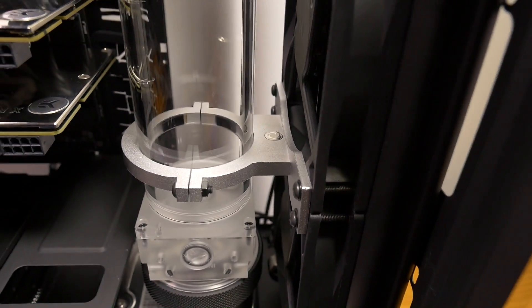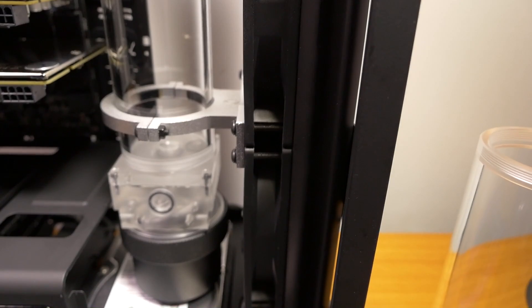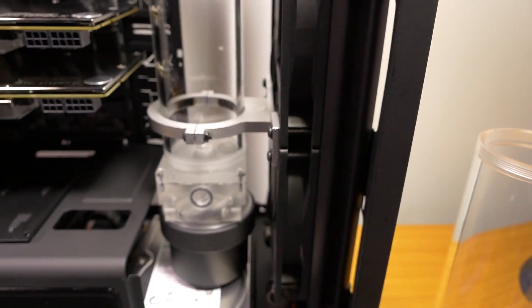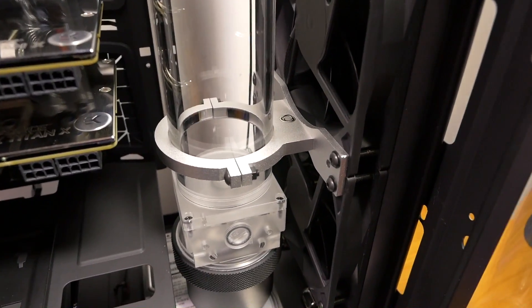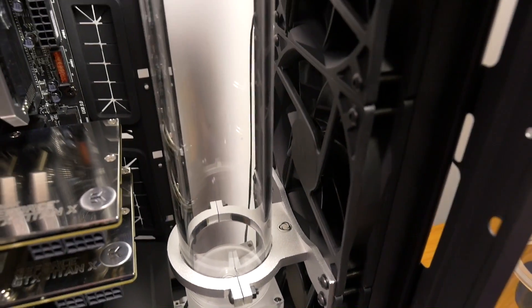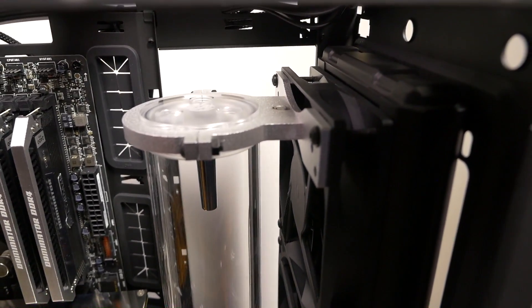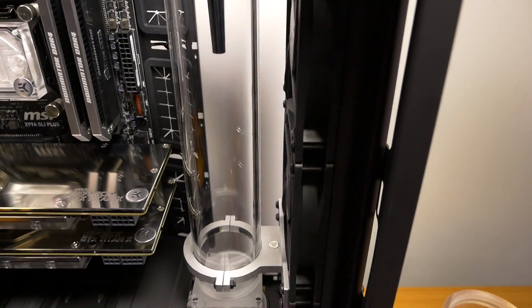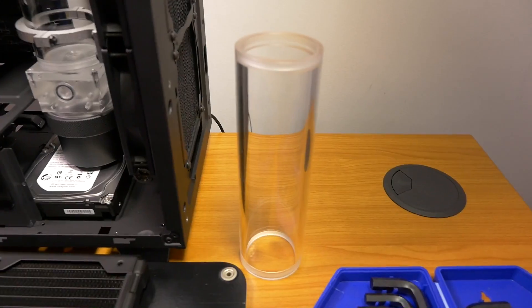I've installed the front radiator and fans in the pump and reservoir configuration with the Singularity Computers Ethereal Single Silver Reservoir Mounts. You can see how the Ethereal mounts have brought more silver to the front of the build and balanced out the color scheme, just as I intended. I'm also going to remove the sticker from the top of the SSHD to bring even more silver to the front. Everything has worked perfectly — it looks balanced and fits nicely.